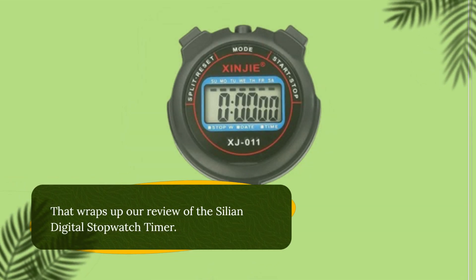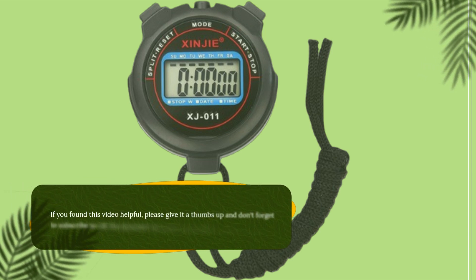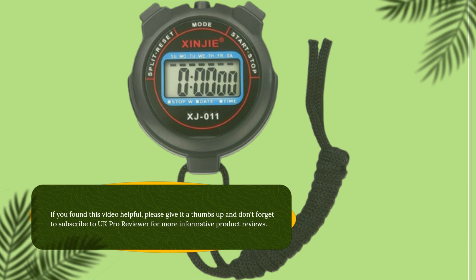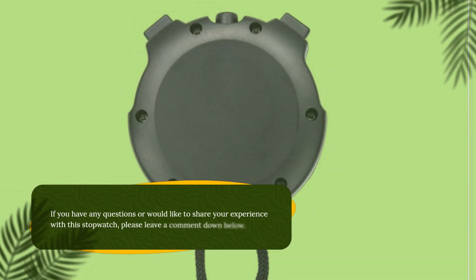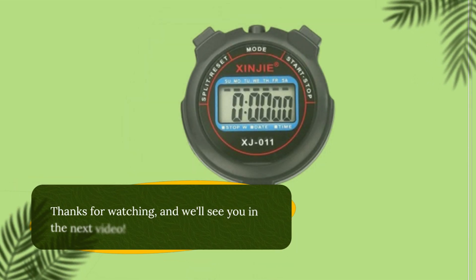That wraps up our review of the Cilion Digital Stopwatch Timer. If you found this video helpful, please give it a thumbs up and don't forget to subscribe to UKProReviewer for more informative product reviews. If you have any questions or would like to share your experience with this stopwatch, please leave a comment down below. Thanks for watching, and we'll see you in the next video.